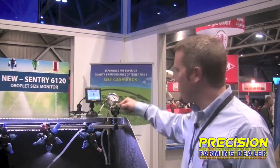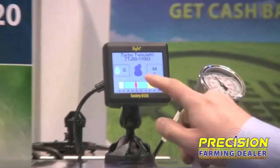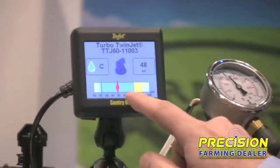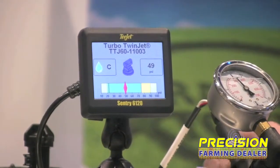Based on a pressure transducer mounted on the boom, it senses the system pressure. And based on user input on the touch screen display here, where you can select a spray tip series and capacity, it gives you a real-time droplet size output.